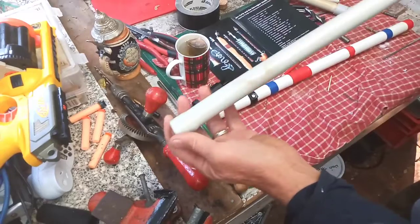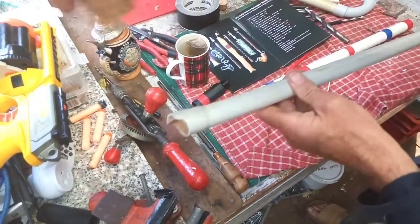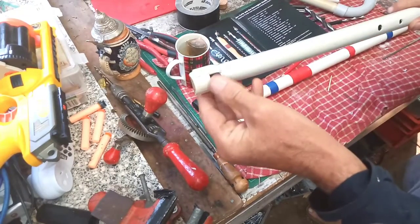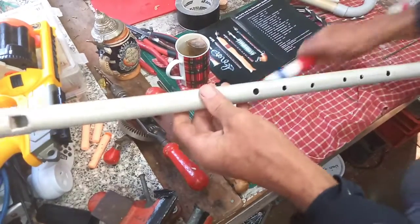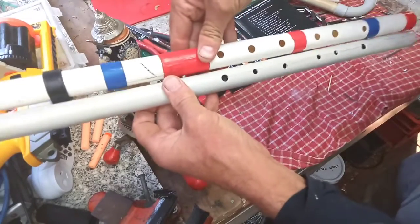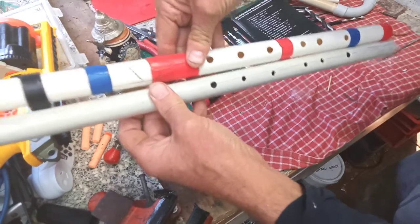I've got a bit of PVC, shoved a cork into it, ground it out, chopped a bit of a window there, and sort of just lined up with the existing becker and the holes. I haven't started doing the tuning of the holes properly yet, but so far so good.